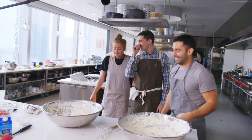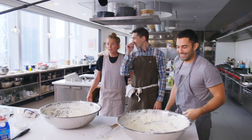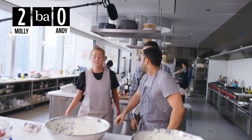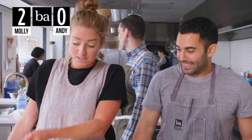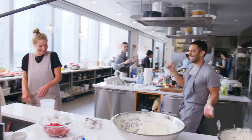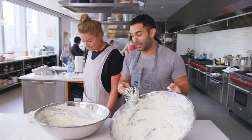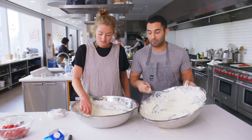We're gonna have to check the replay on that. My cream is whipped thicker than yours. Overwhipped. Andy is literally all over the kitchen. You underwhipped your cream. No, this is perfectly whipped. I just whipped your ass. Feels good to be in first. It really does.